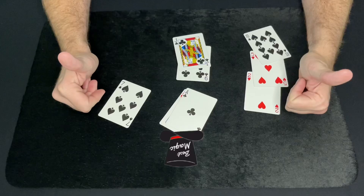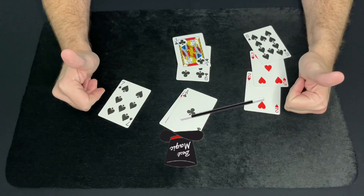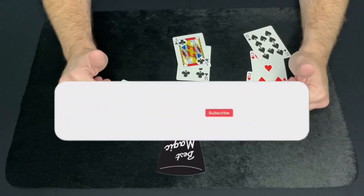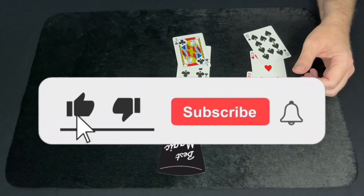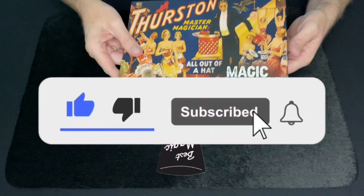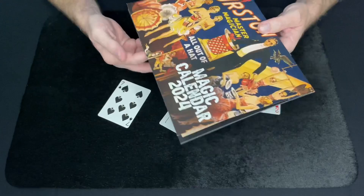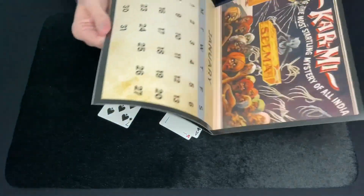Now before I tell you how to do it, please as always like and subscribe to this video — I really appreciate it, it really helps this channel out. I hope everybody's having a good new year and had a happy new year. Also, if you haven't gotten one for Christmas or if you're thinking about still buying one, there's still time to get one of these magic calendars for the year 2024.